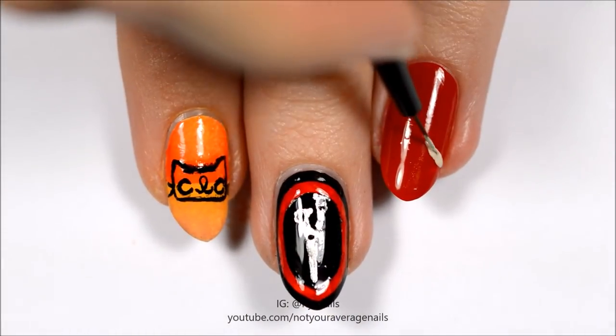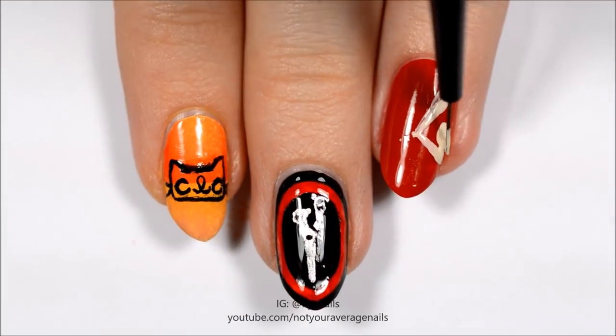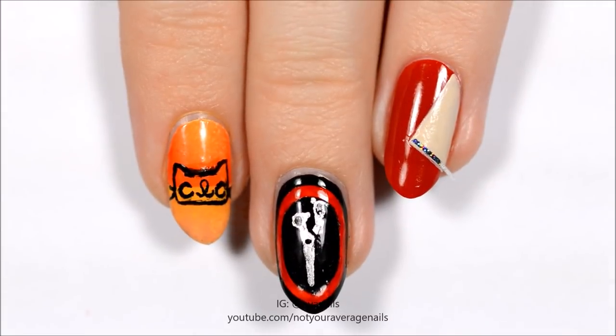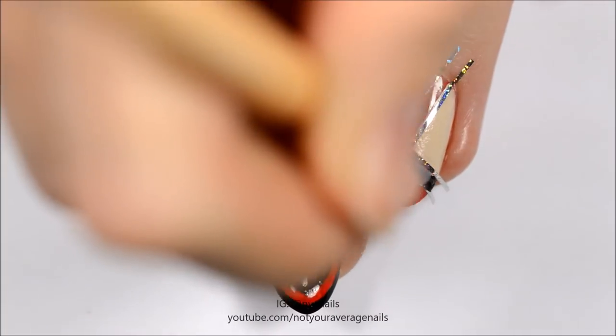Make a beige triangle at the side of the nail. Once the polish is completely dry, outline the area around it with striping tape and fill it in with black polish.